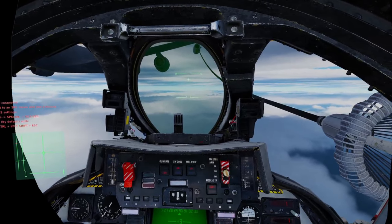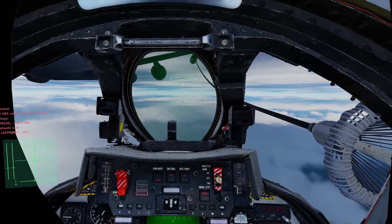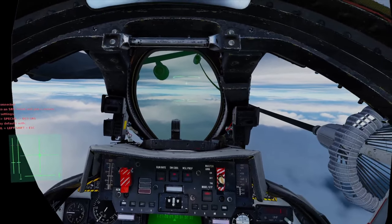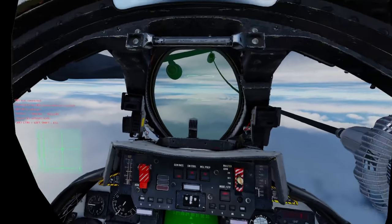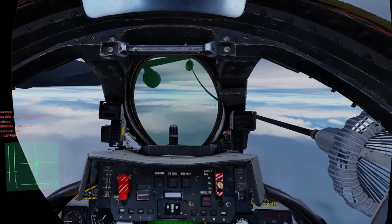Fuel 9,000. If you're chopping the throttles and advancing them too fast, you'll be getting some pitch oscillations. And that will be causing you to put extra inputs in and around the centre, which is not really helping. And of course, as the aircraft is getting a bit heavier, I'm going to have to start trimming out a little bit more as well.